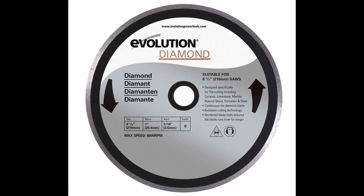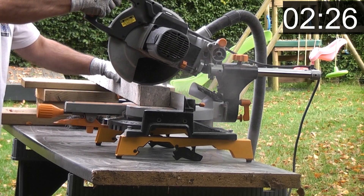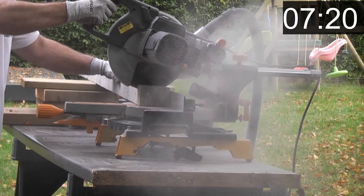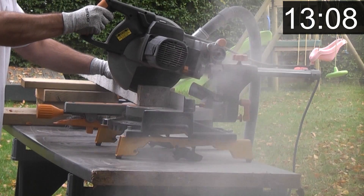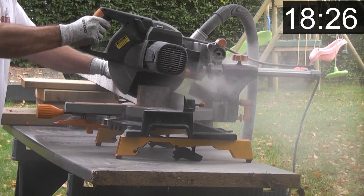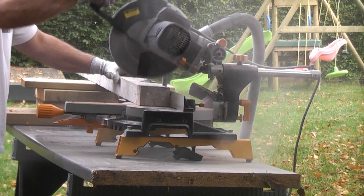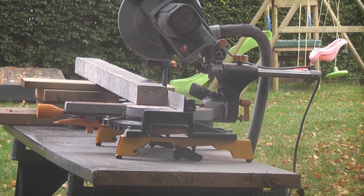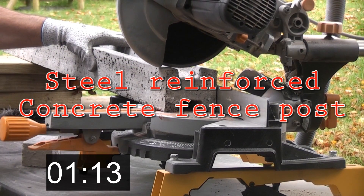You can also get diamond blades for the smaller Rage 3 machines. Again, this is a steel reinforced pre-stressed lintel. And this is a steel reinforced concrete post.